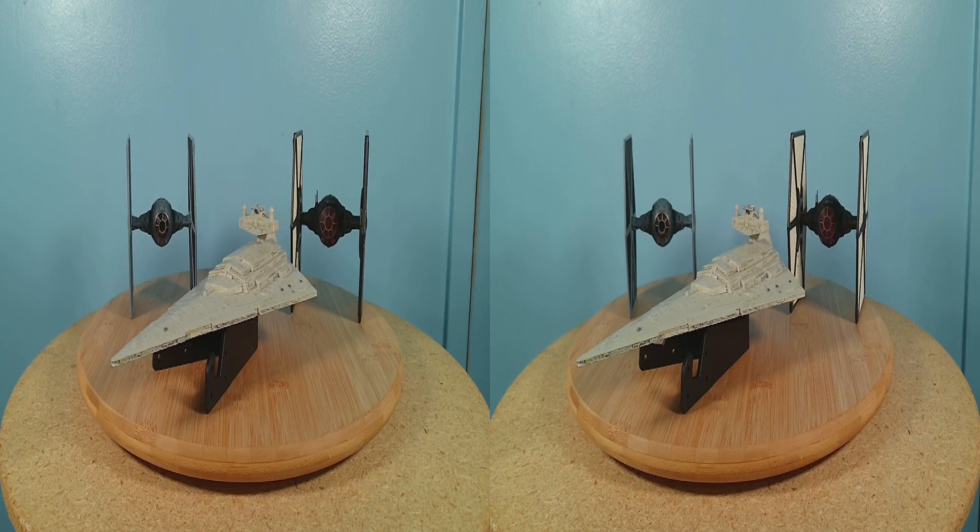Welcome back to MindEyeMedia for another 3D review of Star Wars collectibles. Today we'll take a look at three Star Wars die-cast vehicle toys from the Disney Store: the TIE Fighter, the First Order TIE Fighter, and the Star Destroyer. I picked up these miniatures at a toy convention, and I didn't even know this series of die-cast Star Wars miniatures existed until I saw them at the con.